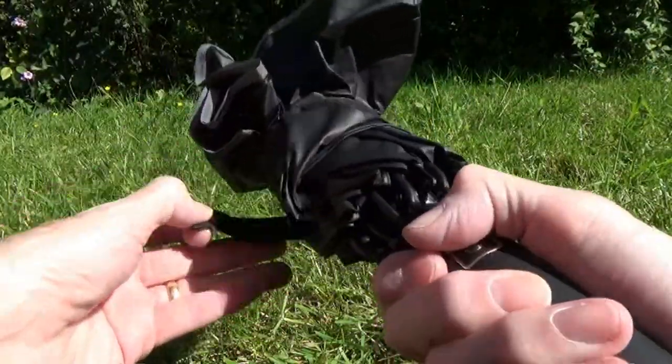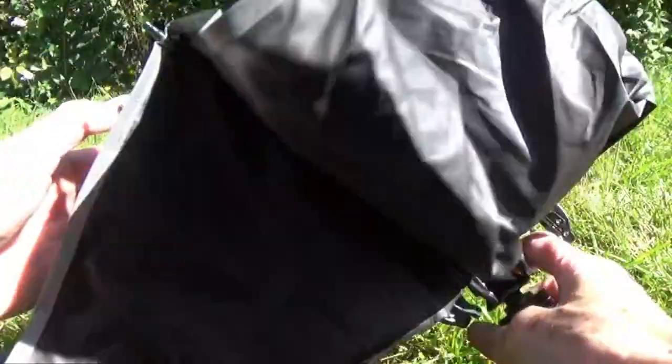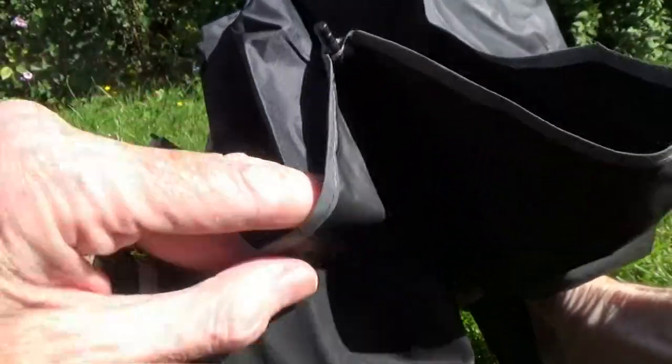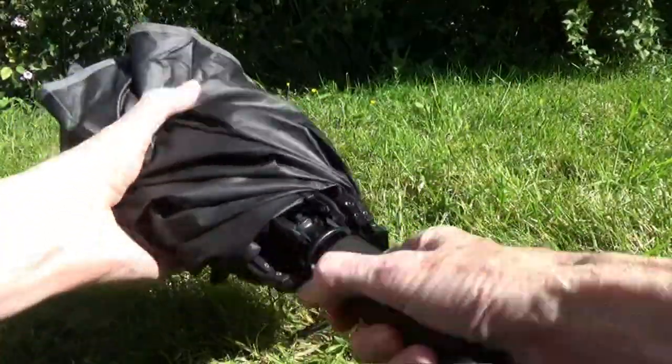Undo the velcro strap and now you can see it looks a little bit different to most umbrellas, because the outside that gets wet is folded so it's now on the inside, which means the umbrella when it's folded is going to be dry.